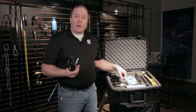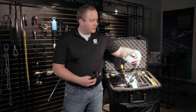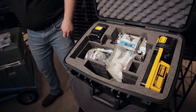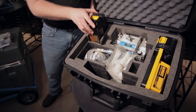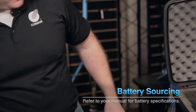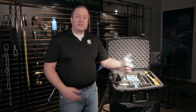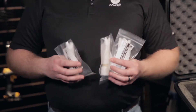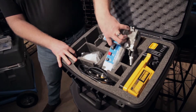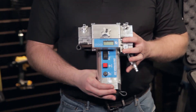Here we have our power cord, and our power supply plugs right into the wall or a generator. This is our battery solution for when there's no AC power available. Next we have our rear entrance cable guides for the range of fiber we're going to be installing. Here's our Gulfstream 250 drive body unit.